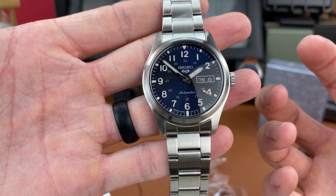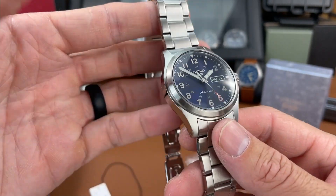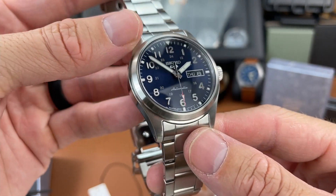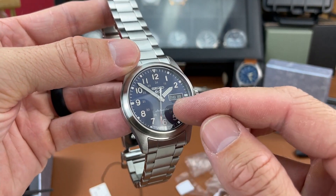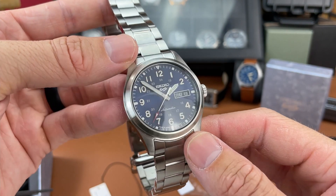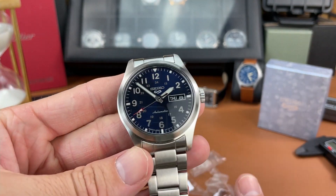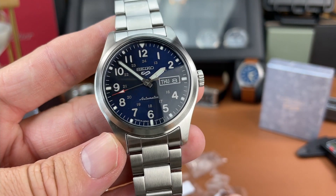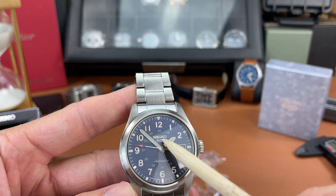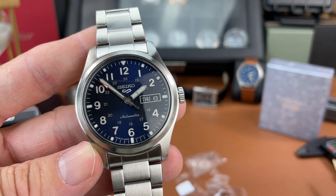I like the looks of this watch. I like that blue sunburst dial - there's even some gradient to it. You can see there are some darker portions of blue in certain parts and it might change as you turn the watch. I really like this dial, it looks good. I am a fan of that Seiko 5 logo - it's like a 5, it's like an S, people argue about that, but I think it looks pretty cool.